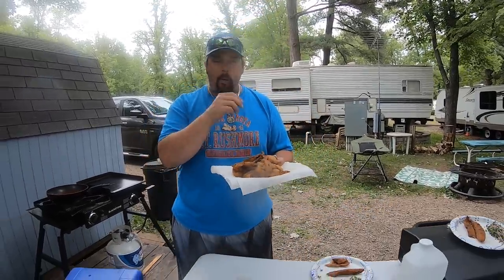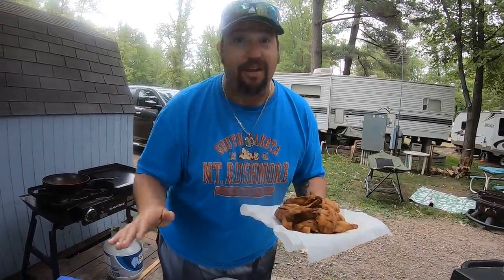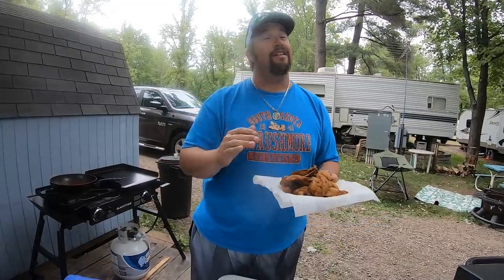That crappie is good. It's so hot — I just took it right out of there. You don't need any tartar sauce or anything, but you can do it however you want. I'm going to take this to my family, we're going to enjoy this tonight. Fish Brain Shane out!